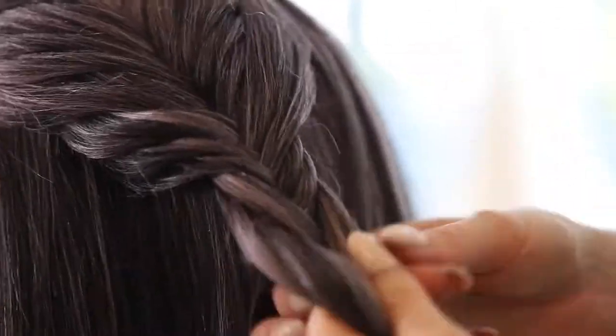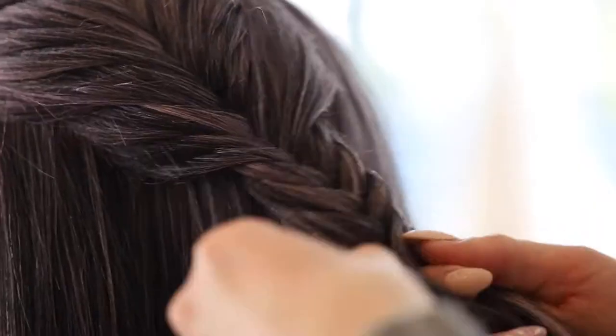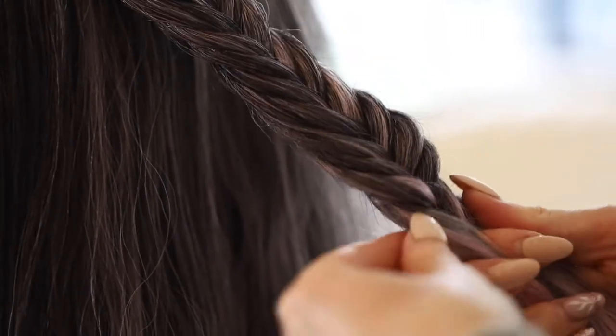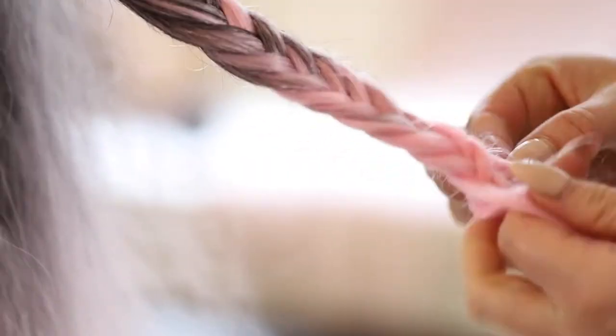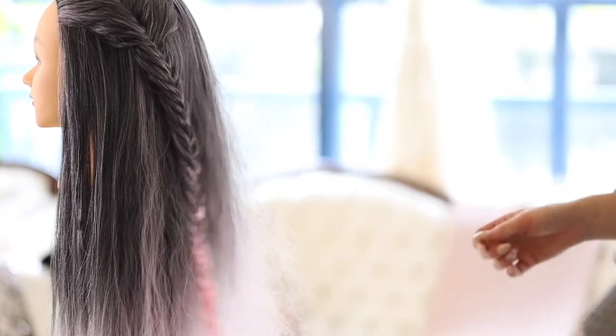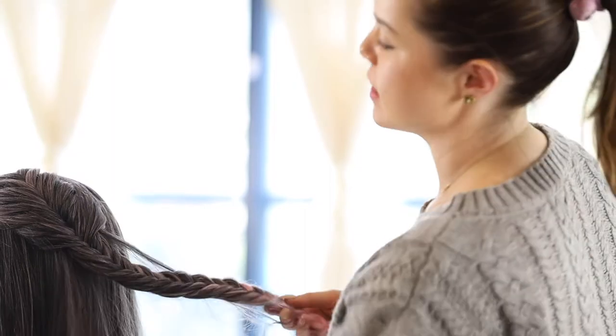Continue repeating this method, taking hair from the scalp rather than the two pieces of hair in your hands, and this will be a French fishtail braid. Switch back to taking pieces from those two pieces in your hands and not from the scalp, and that will be a regular fishtail braid. This braiding technique is a beautiful addition to any hairstyle.